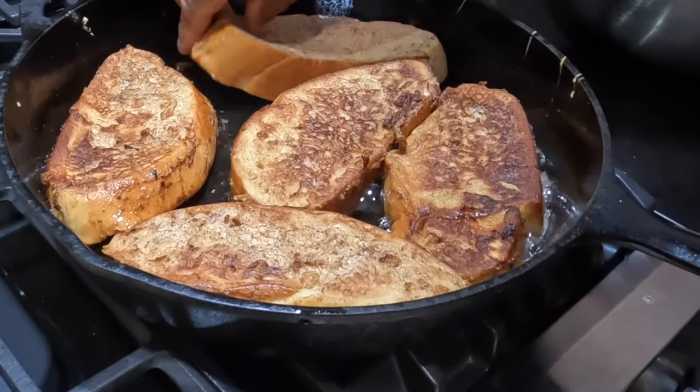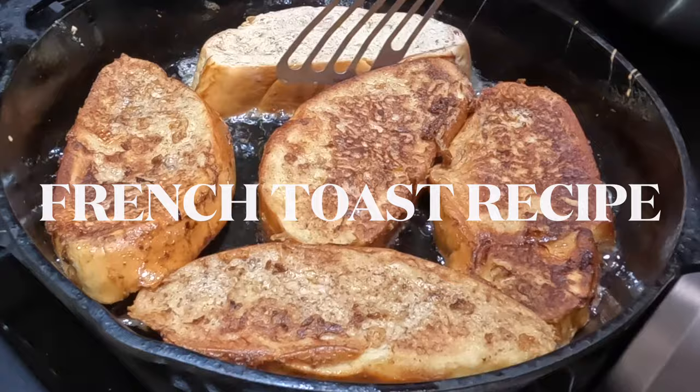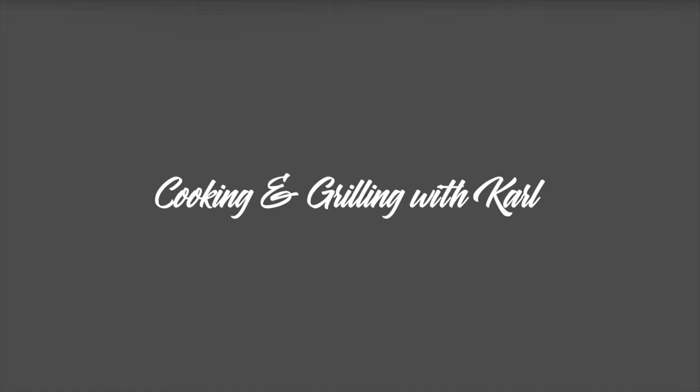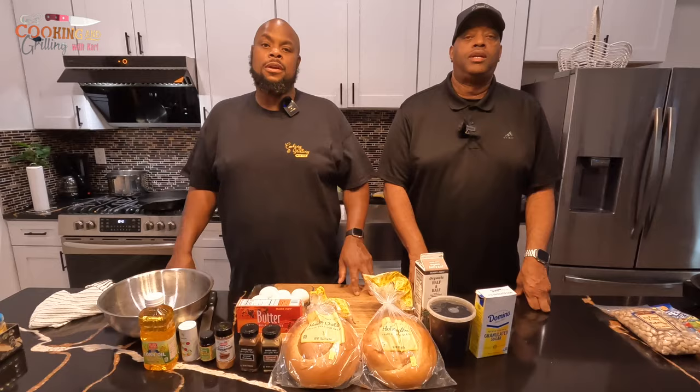Hey, welcome back to my channel. In this video, with the assistance of our main man Jay Hutch from Food Fanatic TV on YouTube, we're going to be making a challah bread French toast recipe. This is Chef Carl from Cooking and Grilling with Carl, and I've got my man Jay Hutch with me — he's going to be helping me make some French toast from scratch.